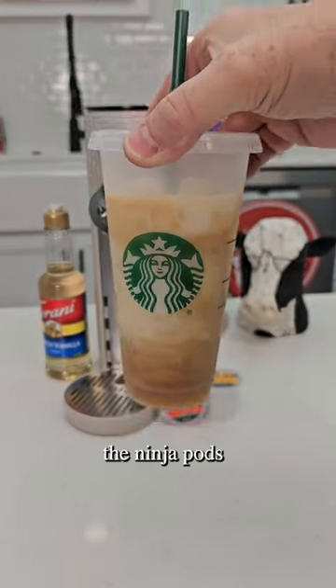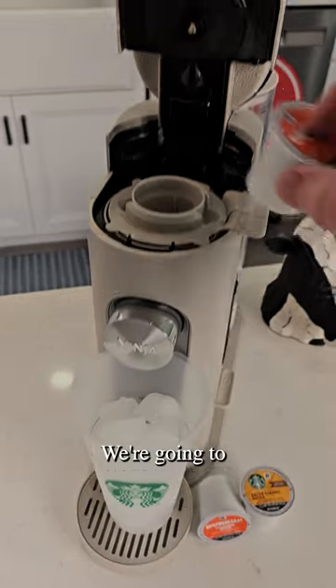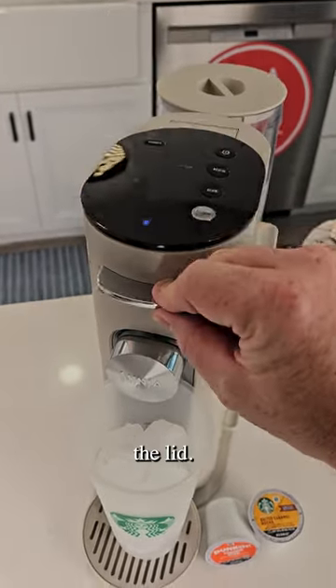Let's make an iced coffee in the Ninja Pods and Grounds Coffee Maker. We've got our tumbler full of ice. We're going to put our coffee cup in and close the lid.